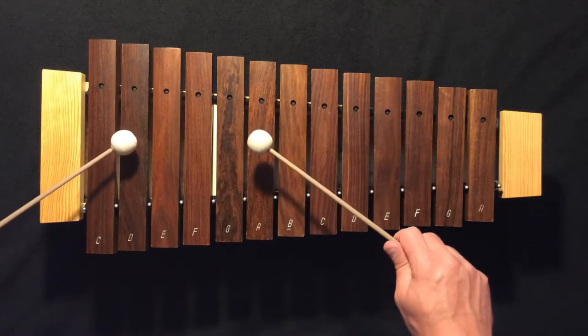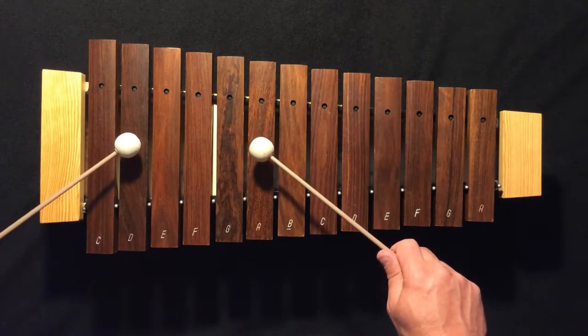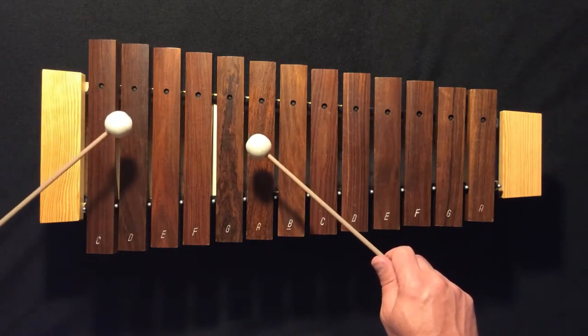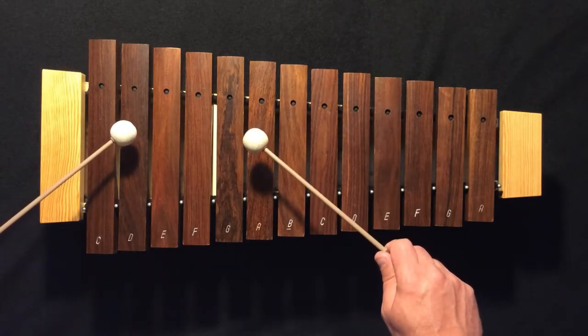Now we're playing our broken Bordeaux on a D chord together. We're going to play four full measures, making sure we're always starting on our left side — that's the big side of our instrument. One, two, ready, play.